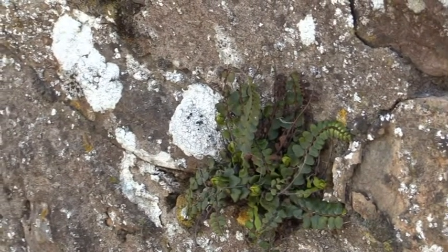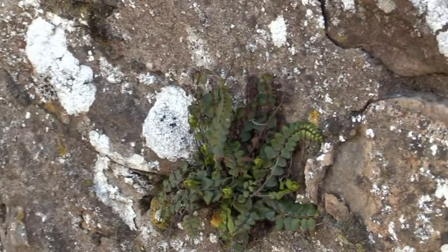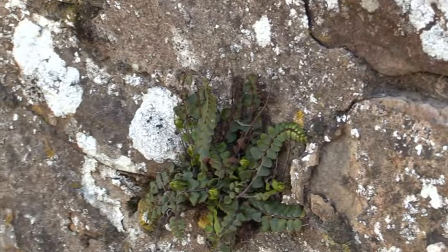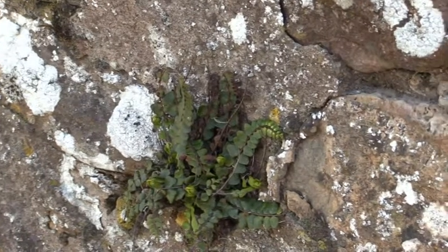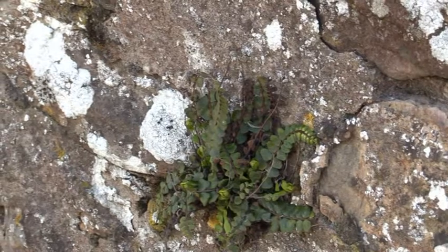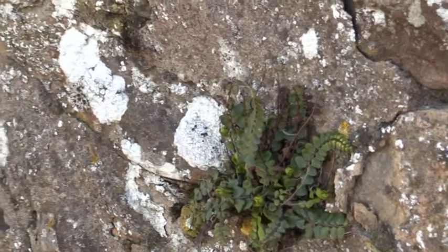It will occur in limestone areas because it's a lime-loving plant. But because you've got a lot of lime in mortar — more so in the 19th century than the 20th century — it's taken up residence on lots and lots of walls in the UK, and it's a typical fern that you find in those sorts of locations.